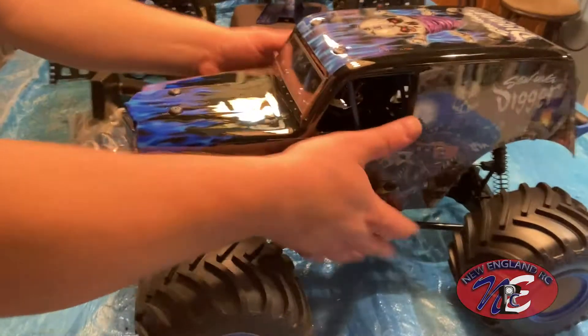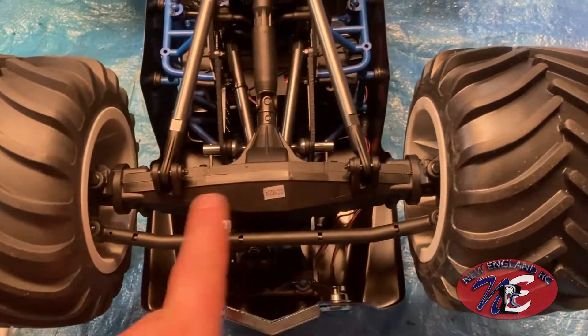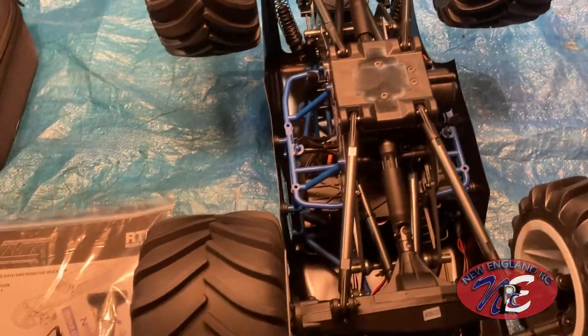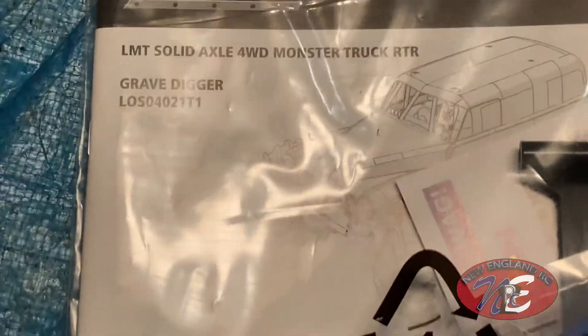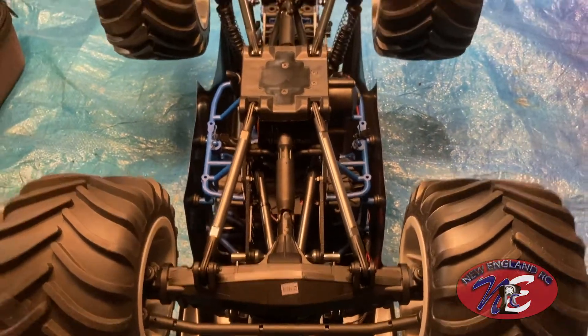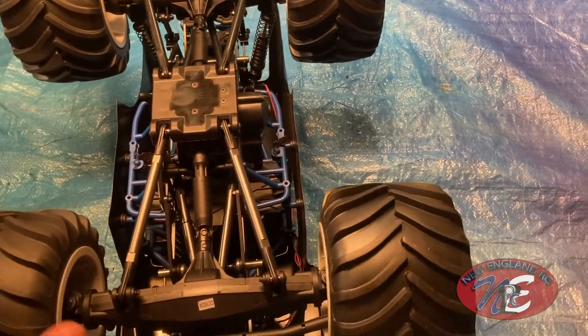Now let me show you the insides a little bit. These are the solid axles I was talking about — there's one on each side. This is a unique steering system; most systems don't use the solid axle — they have a different type of mechanism. If you look at the X-Maxx it has a different type of arms. This is a whole different ball game — this is like a true monster truck. The only thing it doesn't have that a real monster truck has is rear wheel steering; this only has front wheel steering.